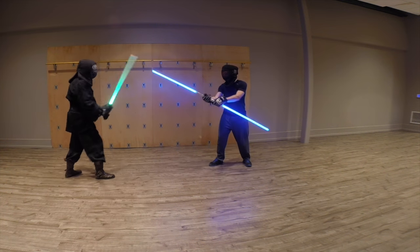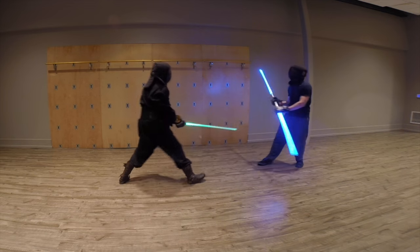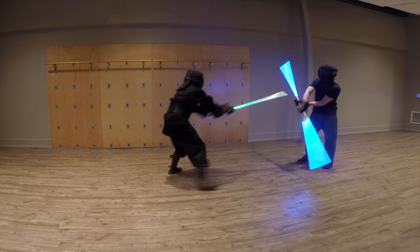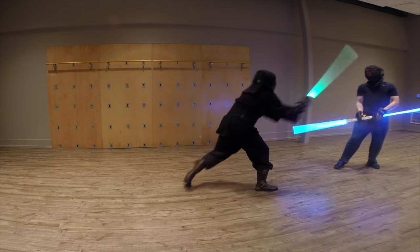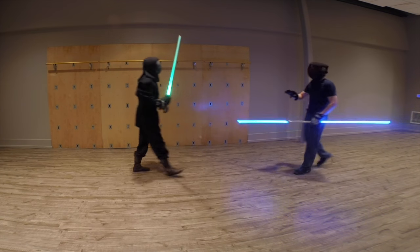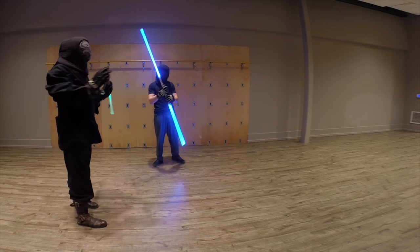All right, we're here. That is ridiculous, that is crazy. That's fair. So that's the problem with the saber stuff.